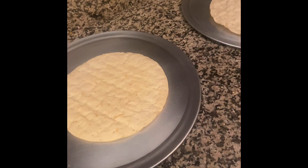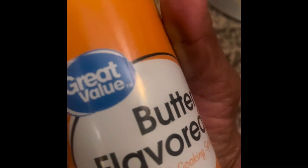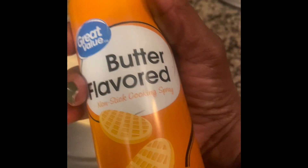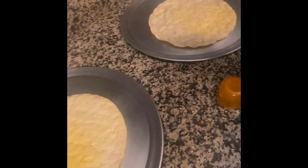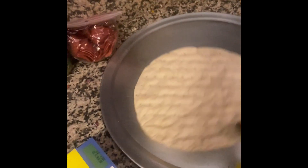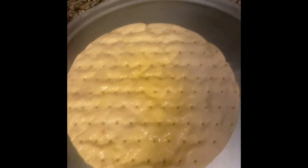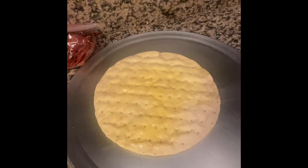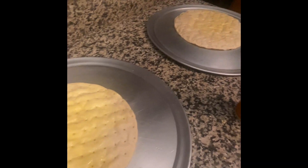Next, we're gonna get our spray and butter. This one's Great Value butter flavored — spray it up. Now that we have everything sprayed up, we're gonna start adding our sauce and our basil and all of that mozzarella cheese.